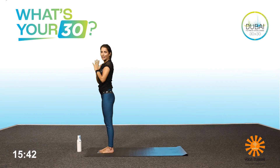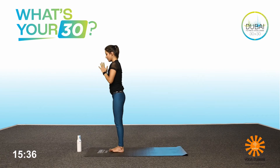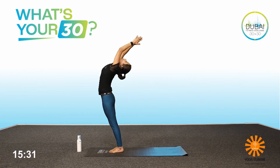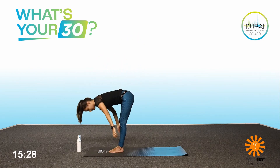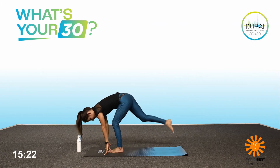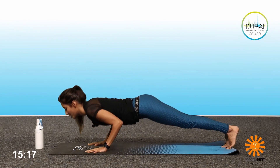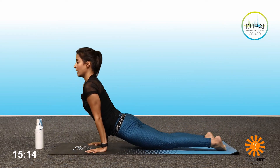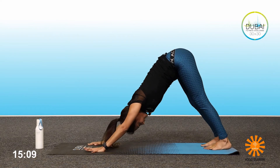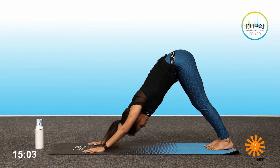Let's do another flow. Exhale, hands by the chest. Inhale, bring the hands up, arch your back. Exhale, bend forward, head down. Halfway up. Take your right leg back, inhale, look up. Exhale, Chaturanga. Inhale, up dog. Exhale, downward dog position. Breathe in, breathe in, breathe in, breathe out.